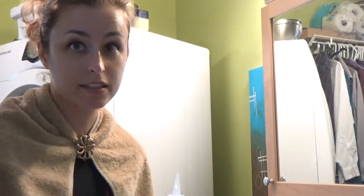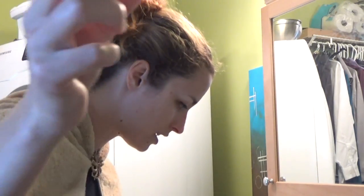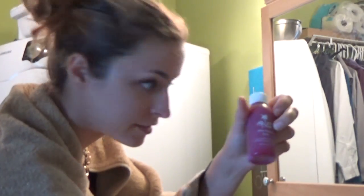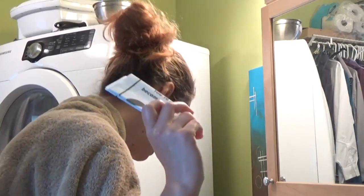Alright, so the kit includes this, and another tip applicator, and the pink stuff, and then a lightning bleach, and instructions.